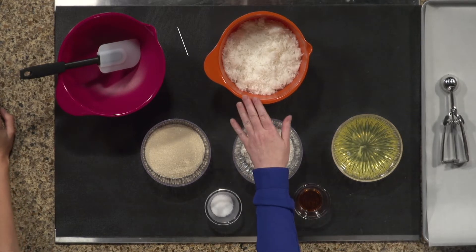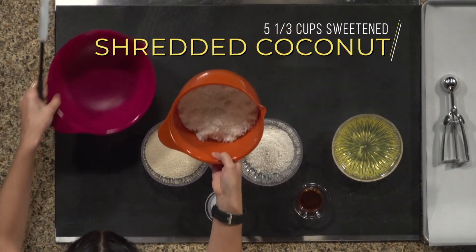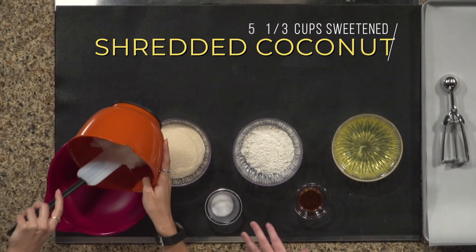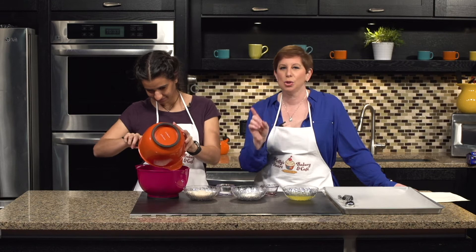First, Crystal, if you don't mind, can you dump the coconut into the big bowl? I love easy recipes like this. You only need a handful of ingredients and they taste amazing. You are never going to buy a store-bought macaroon ever again after today.